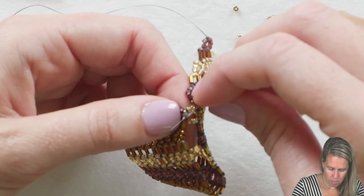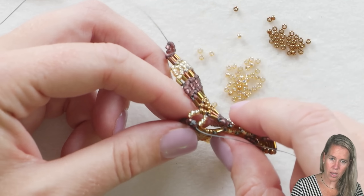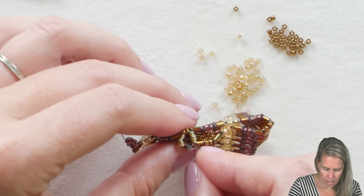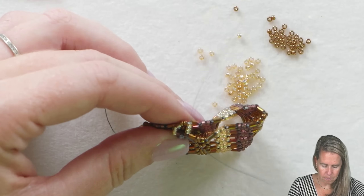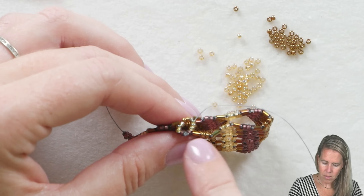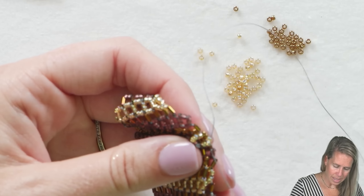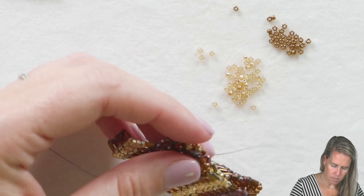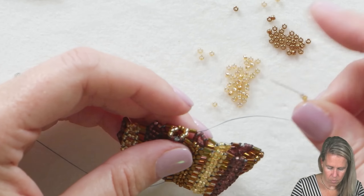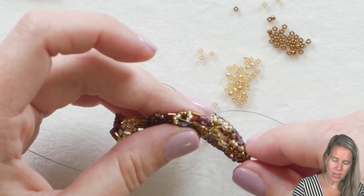Coming out the top, add one, two, and three more 11-0s, and then sew back down through those two beads on the right-hand side of row number one. Pull slowly so you can see how that becomes its own right-angle unit. If you want the bag to not have as big of openings, you can certainly minimize the opening space. I'm turning the project to the side — treating this as a right-angle unit, grabbing and going out the right-hand side. The top of the unit is from row 16, and the bottom is from row number two.